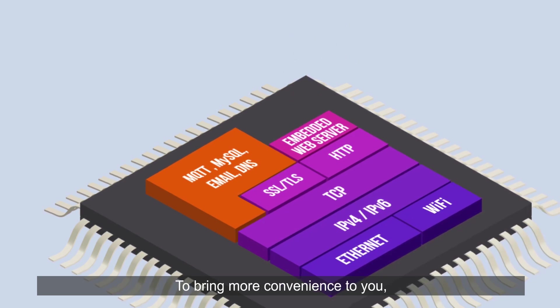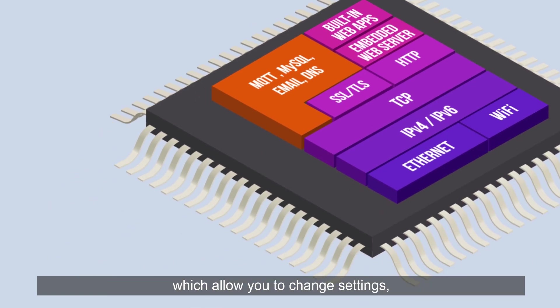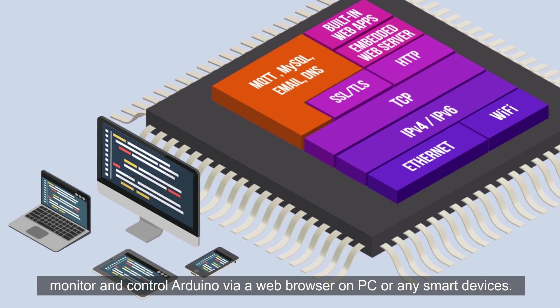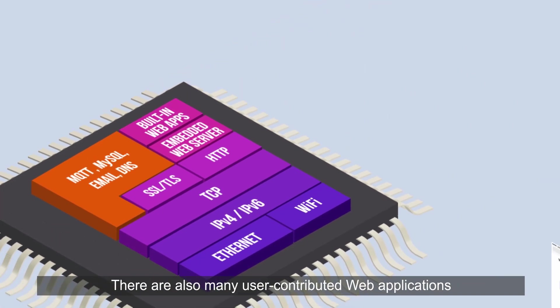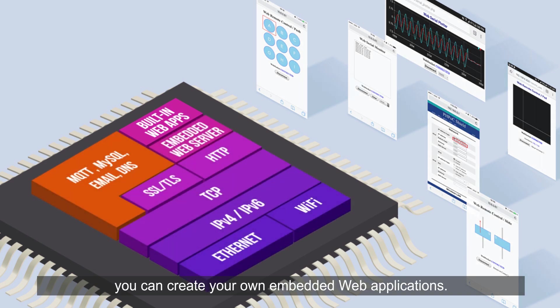To bring more convenience to you, PHPoc Shield preloads some built-in web applications, which allow you to change settings, monitor or control Arduino via a web browser on PC or any smart devices. There are also many user-contributed web applications developed by Arduino users. If you know about web programming, you can create your own embedded web applications.